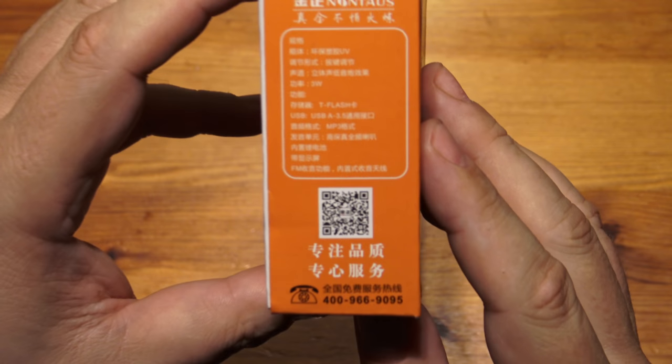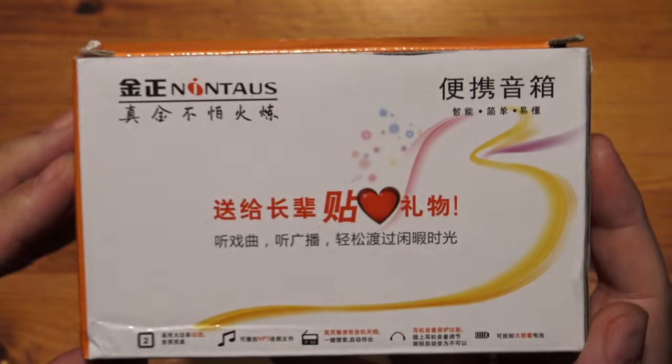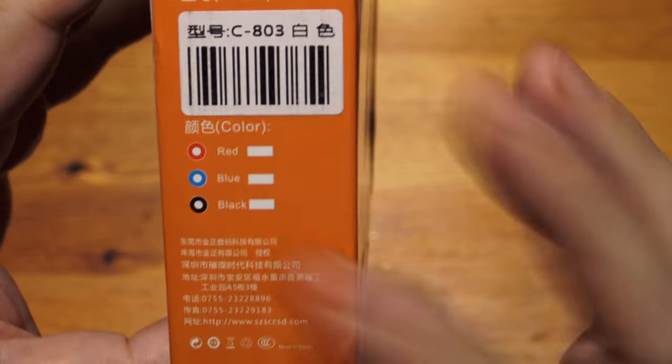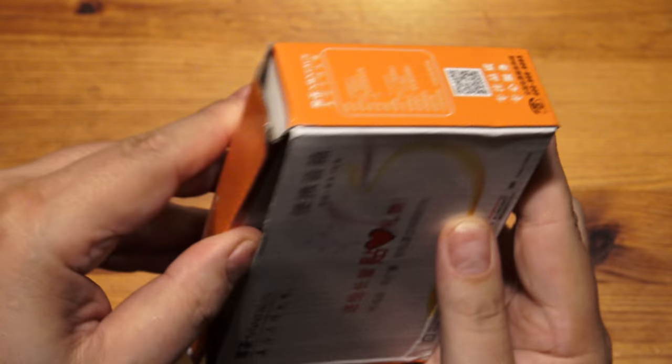There isn't any English to show you on this, so hopefully any Chinese viewers may want to fill in the blanks. The only thing I can see is you can get different colours, but I don't know which colour I've got.